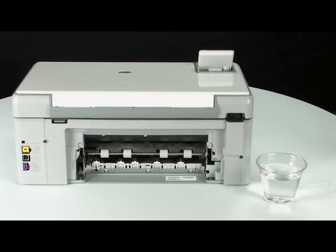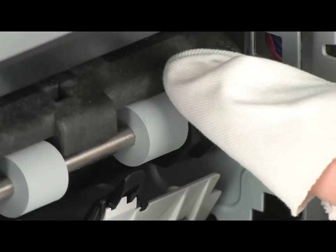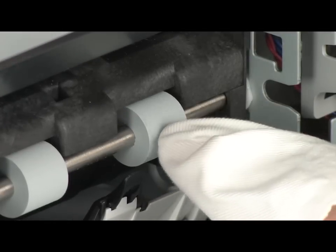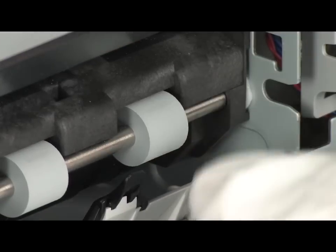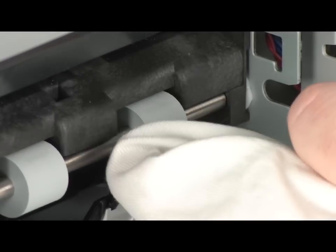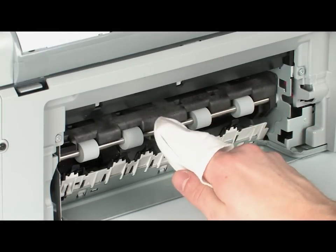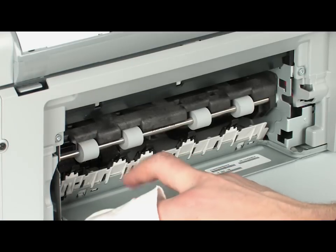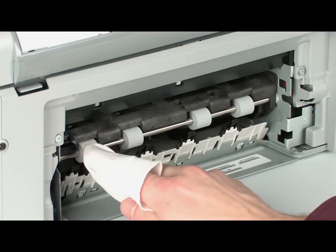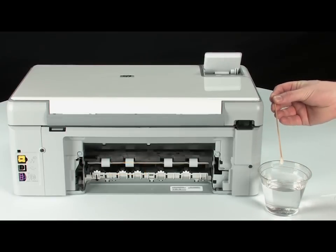Clean the rollers visible in the printer with a clean, lint-free cloth lightly moistened with water. The cloth should be damp but not soaking wet. Wipe each roller starting on the right side and wiping to the left. Use your finger to turn the rollers up as you finish cleaning each section. Then look for the paper pick rollers farther inside the rear of the printer and clean them with a moistened cotton swab, removing any buildup or debris.